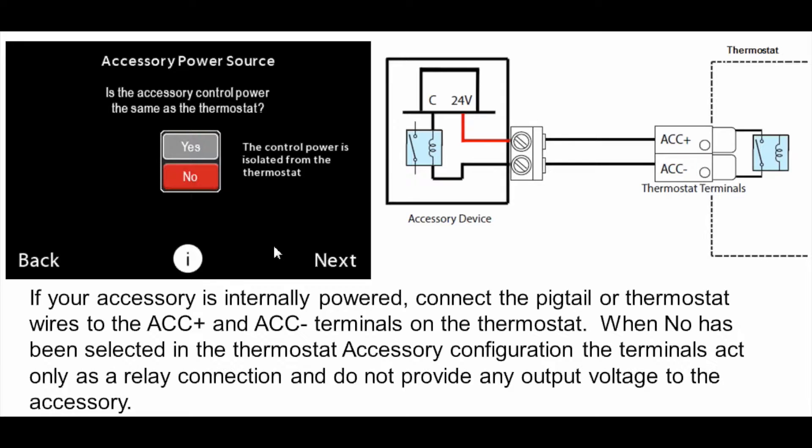It asks if my accessory is powered internally or externally. Looking at the wiring diagram: an accessory can be a humidifier, dehumidifier, or ventilator. In the example shown, the 24-volt transformer is inside the humidifier and there's a separate 24-volt transformer at the furnace. For that configuration, I pull two wires from the humidifier back to the thermostat and terminate them on ACC+ and ACC−. The relay inside the thermostat then becomes a dry contact. I'll answer no to the question — is the accessory control power the same as the thermostat? No, it has its own transformer.